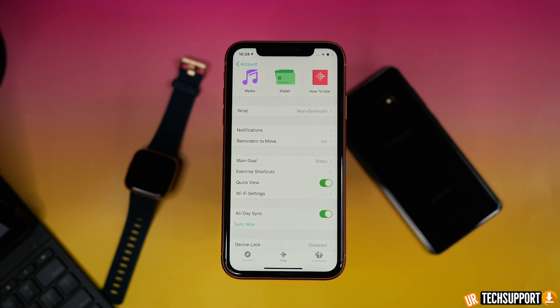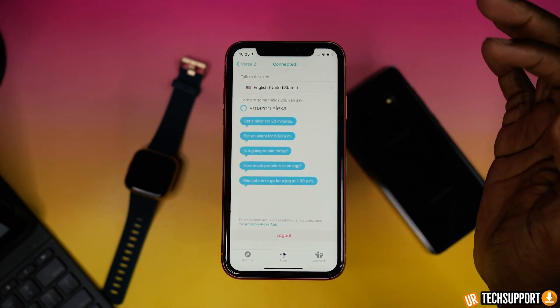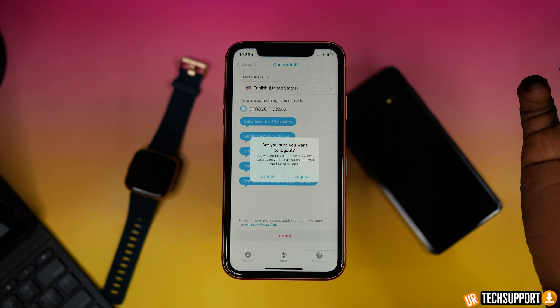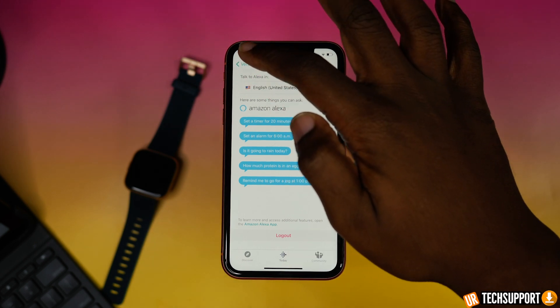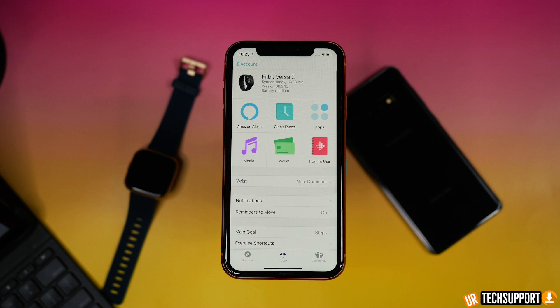If your notifications, reminders, or alarms aren't showing up the way they're supposed to in the Amazon Alexa application, or if Alexa is just not notifying you of those items, one troubleshooting step is to simply log out of the Amazon Alexa application on your phone and then log back in. Go into the Fitbit Versa app, click on your account, select your Versa watch, click the Amazon Alexa option, and log out at the bottom. Close the app, relaunch it, and log back in the same way you did during initial setup — that should fix reminder and alarm issues.